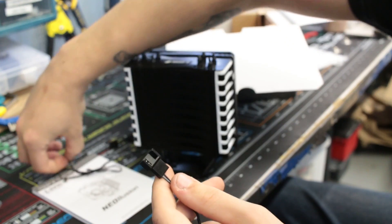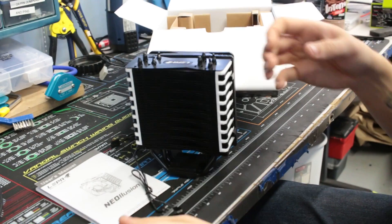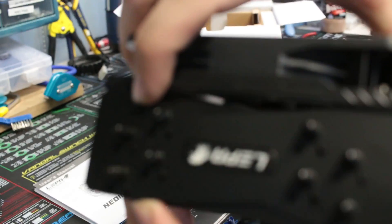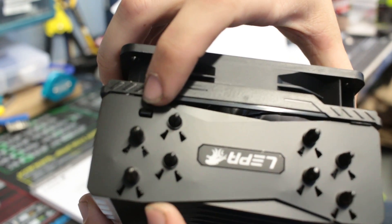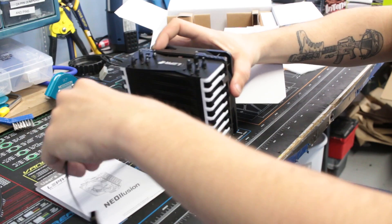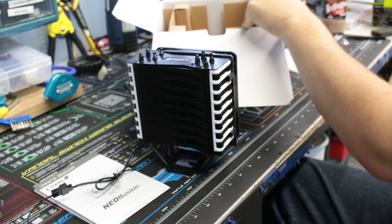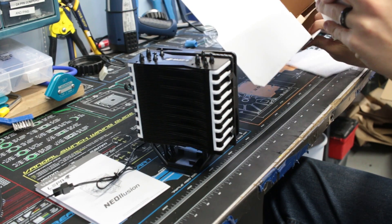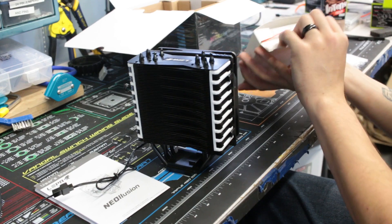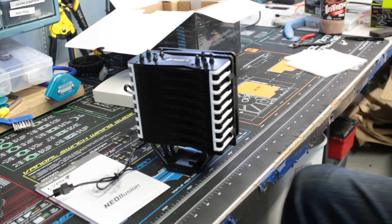This looks like the two-pin adapter for the LED system. There is an IR blaster up there — that is the IR sensor for the LEDs. For the purposes of this video, I'm only going to be showing the LED for that.